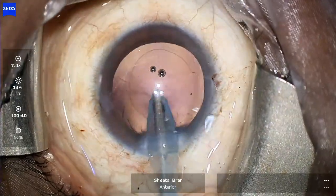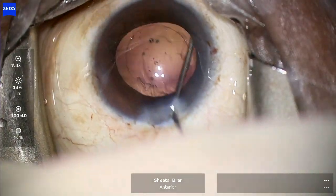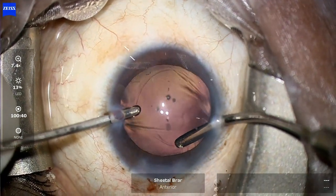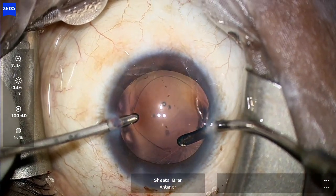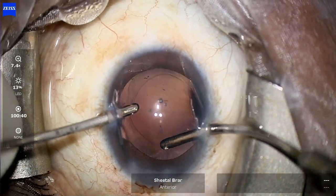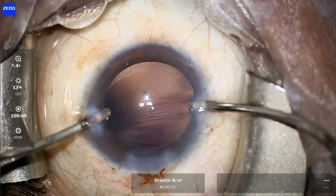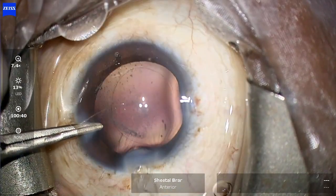I can now go ahead with irrigation and aspiration to remove the OVD from the bag. I also try to do some hydro-polishing of the posterior capsule, then use a bimanual irrigation-aspiration cannula to aspirate some sticky and thin peripheral cortical fibers that have been entrapped under the CTR and are a bit difficult to aspirate. Without fiddling too much with it, I proceed.